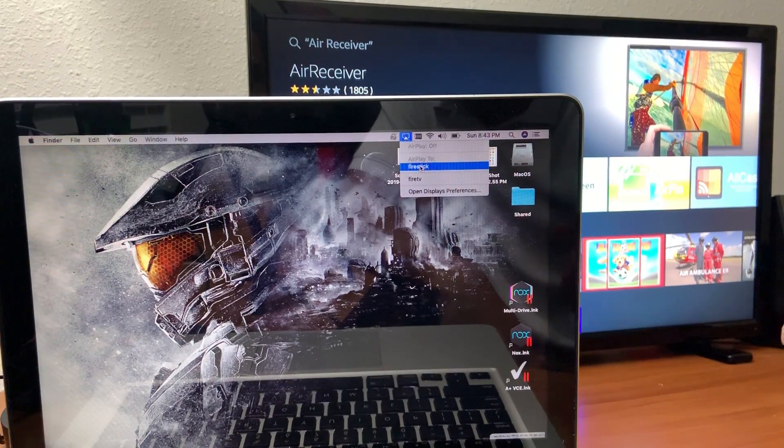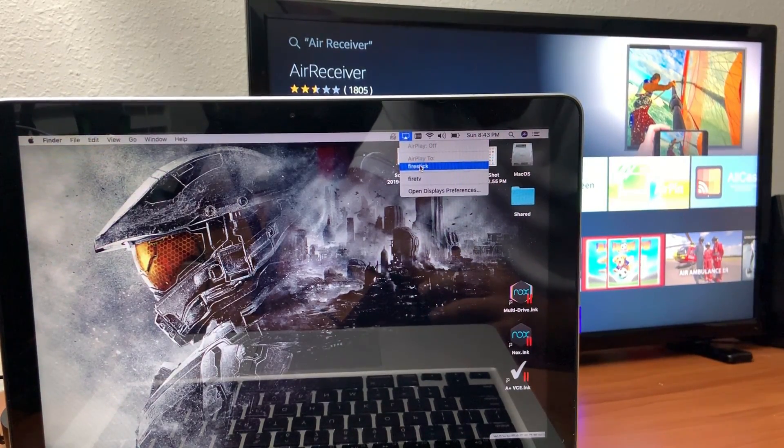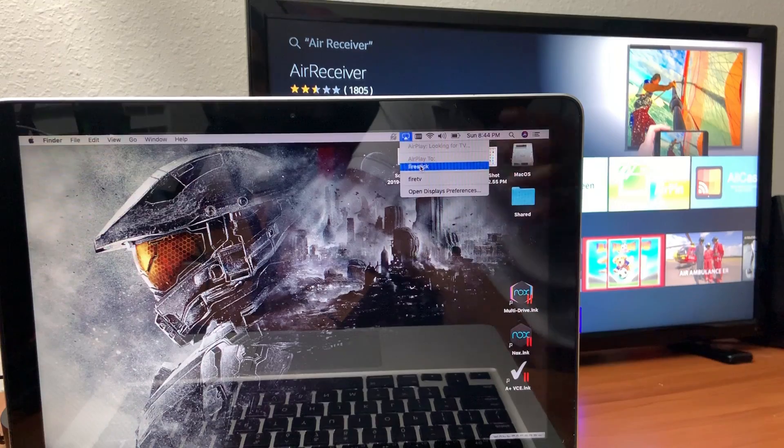Make sure you run and activate the app. If you go to the mirroring menu and don't see the device name showing, restart your Amazon Fire Stick and also restart your computer. You also need to make sure that both Bluetooth and Wi-Fi are turned on to AirPlay to your Fire Stick.